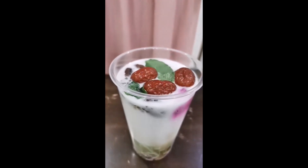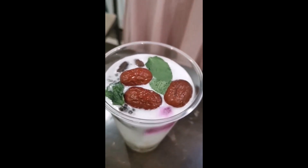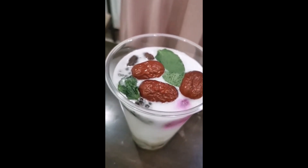red dates, chia seeds, almond nuts and peppermint leaves had floated at the top of the dessert. This is because their density is lower than that of the water and coconut milk.